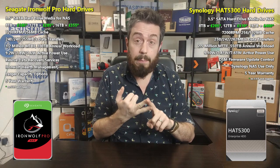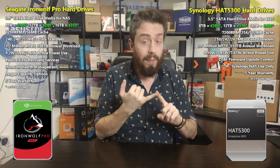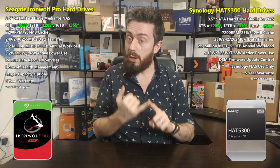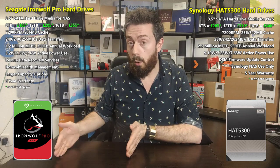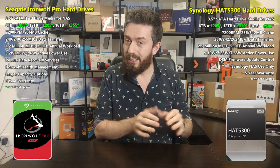Between the two, performance is near enough identical — barely 10 MB/s in it. They're both 7200 RPM drives and both use CMR (conventional magnetic recording / perpendicular magnetic recording). There are slight differences in caching: the Synology range offers 256 MB cache on the 8 and 12 TB, and 512 MB on the 16 TB drive, whereas Seagate's drives across the range up to 16 TB are all 256 MB.